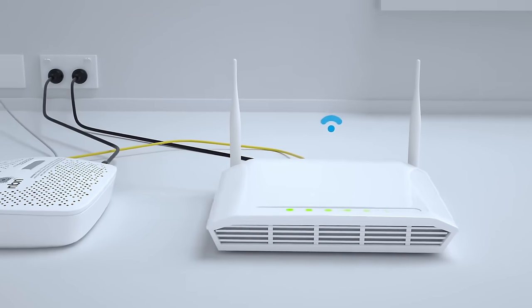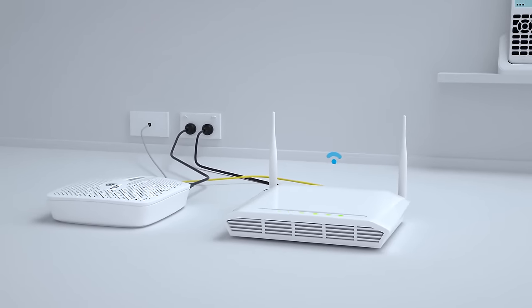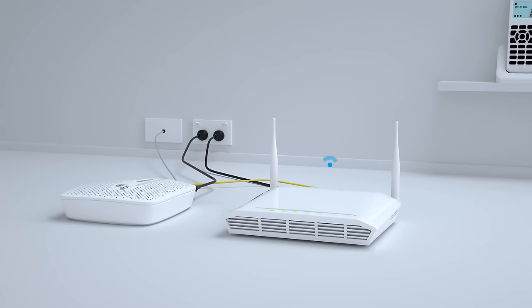You can now power your Wi-Fi gateway and connect your internet-enabled devices to it via Wi-Fi or an ethernet cable. For help, refer to instructions from your provider.